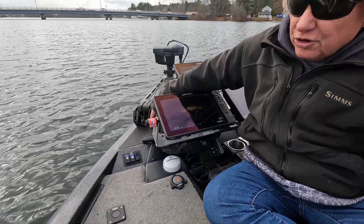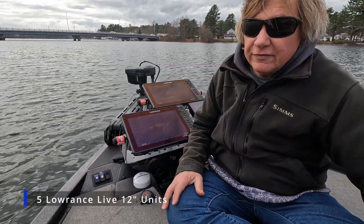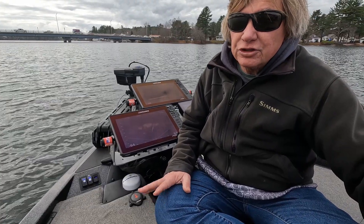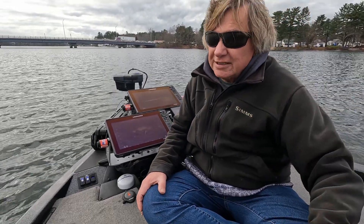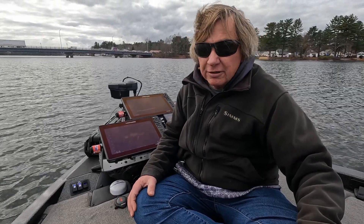He did a test on the Potomac before we added the Humminbird to the unit where we had five units. He ran for 11 hours straight before everything just shut down, which is actually not too bad — that's more than a tournament day. Maximum tournament days I've seen are like 9 to 10 hours max, normally in a bigger tournament.